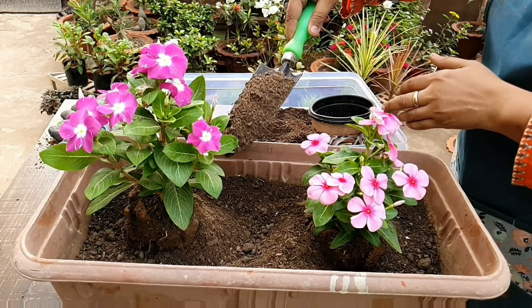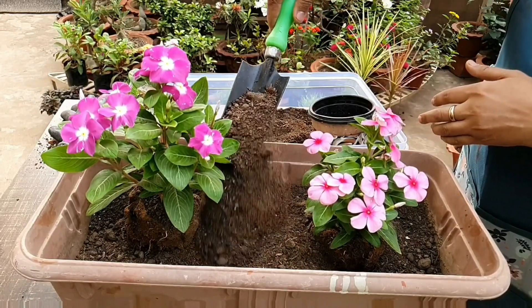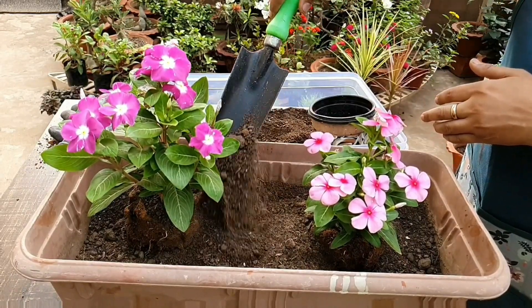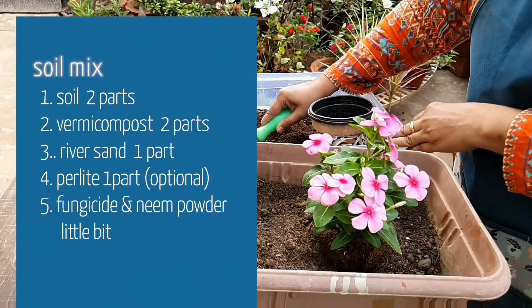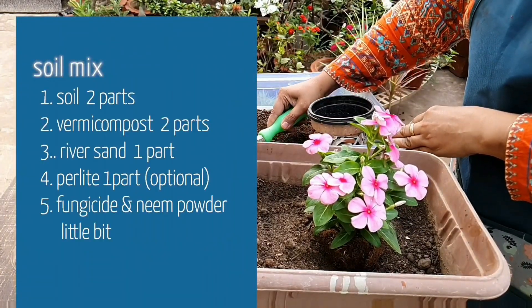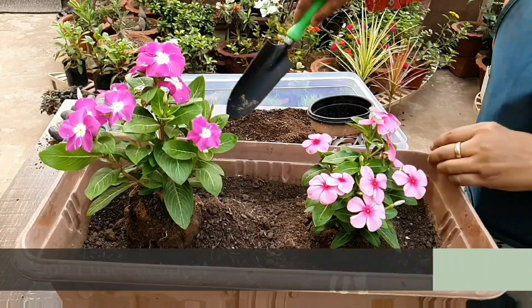Now let's know about the soil. Vinca thrives in well-drained acidic soil. I usually use this soil mix: plain garden soil two parts, vermicompost two parts, river sand one part. You can also add perlite and a fungicide powder. Don't use coco peat here because it retains too much moisture.